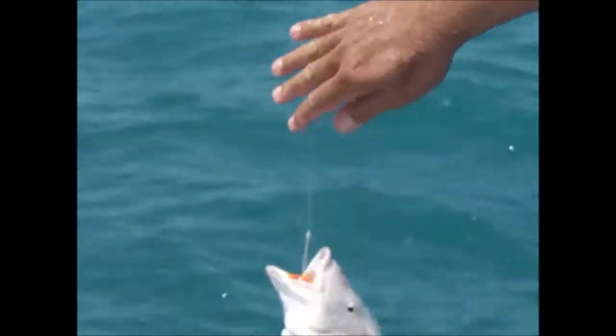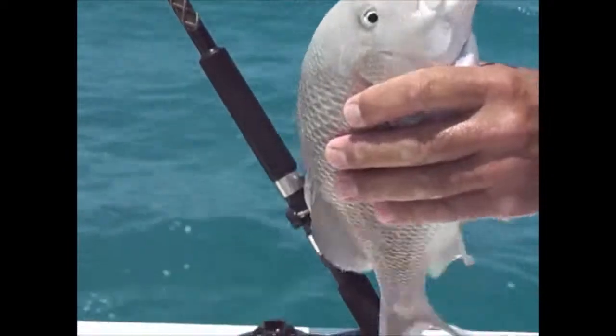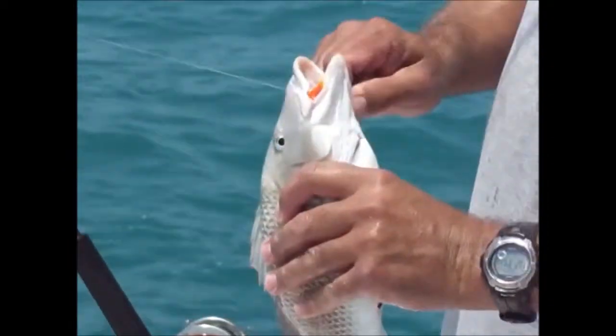Nice day. That's a nice size grunt, Brian, huh? Check it out. Oh yeah, keep that one — that's a fat one. Look at that, it's like a baby snapper. Well, the bite died down. Brent's pulling up the anchor and we're going to head back east towards the house. We got a cooler just about full, so we'll see you when we get back in.